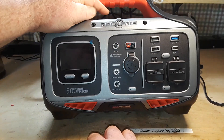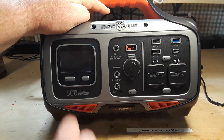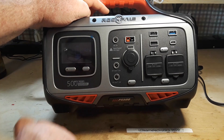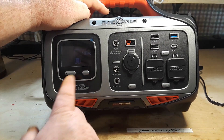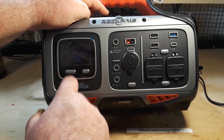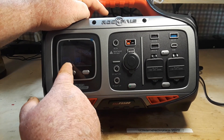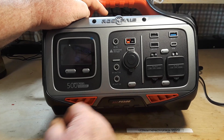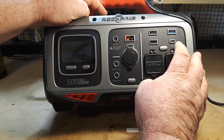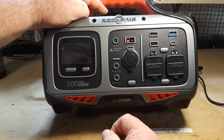Let's power this guy up. So we're at 48 percent — I can turn that percentage on and off. Here we have our DC output showing zero watts, and over here we have AC and USB readouts.